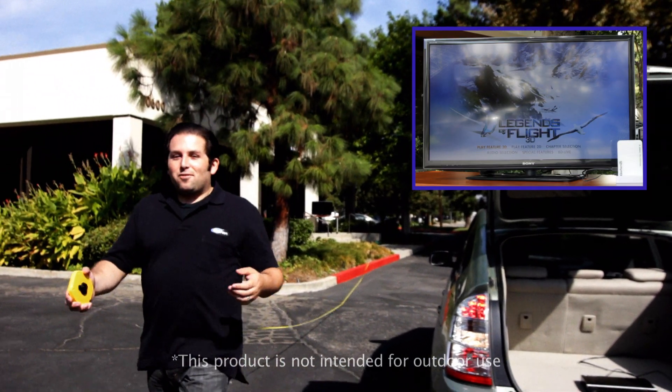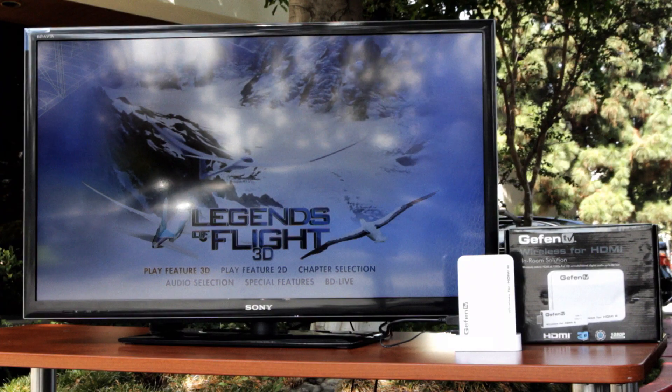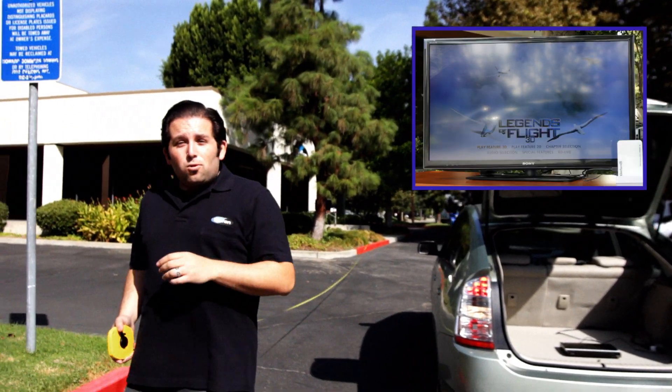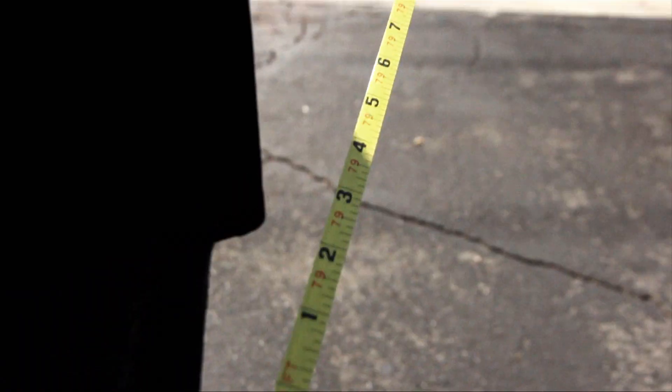So you might be asking yourselves why we're broadcasting a Blu-ray out of the back of a hybrid to an HDTV display in our parking lot — because we thought it would be a really cool way to demonstrate that this SR unit can broadcast up to 80 feet away.